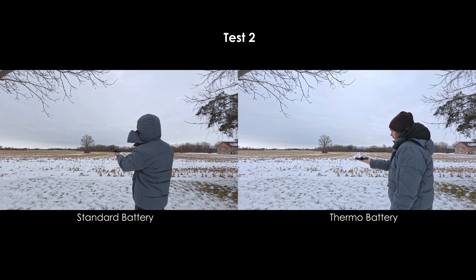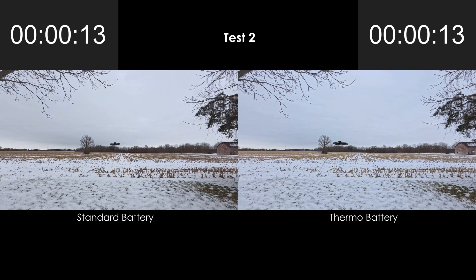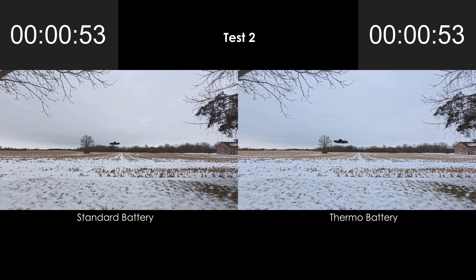So for the next test, I fully charged both batteries and then left them outside for 20 minutes to get really cold before beginning the test. I also left the drone outside for 20 minutes to cool down before each flight, so everything started off really cold.